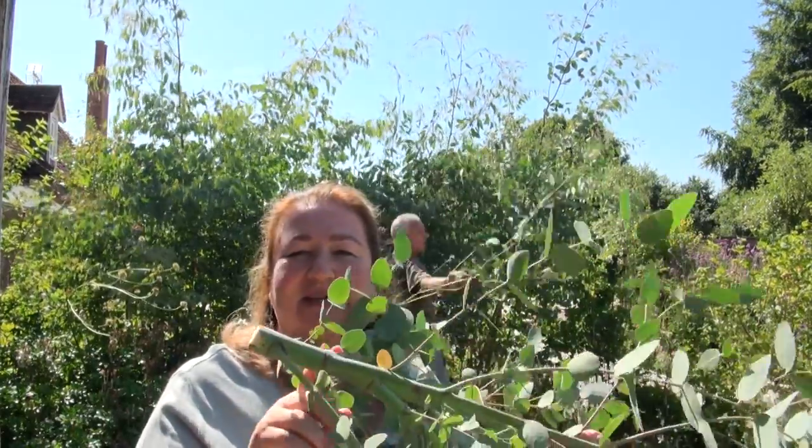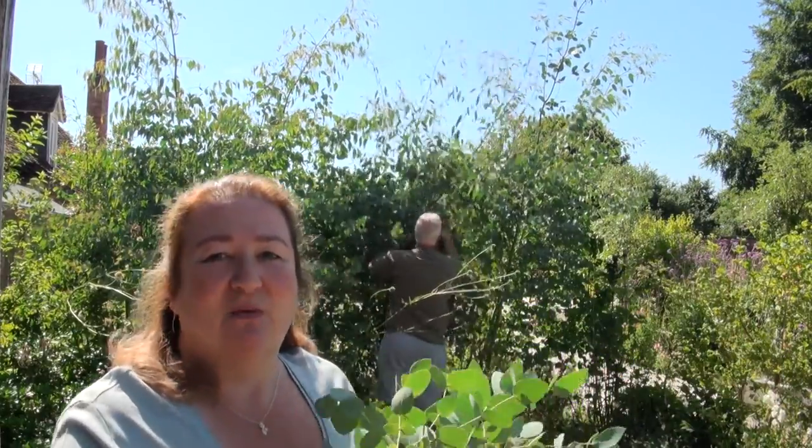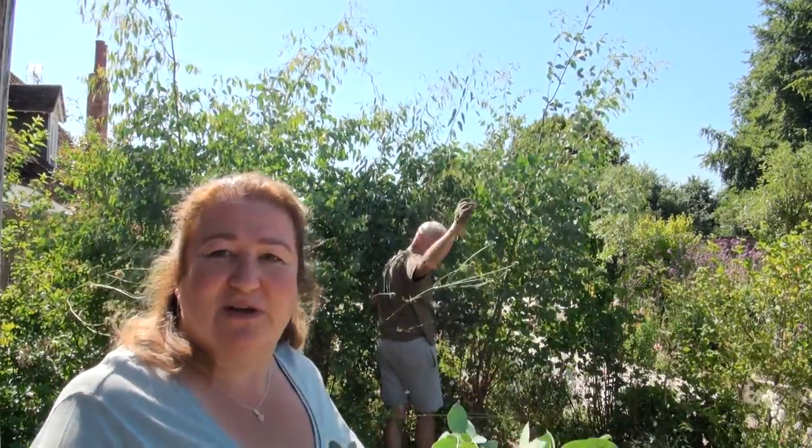But if you cut really thin bits, like this bit, that's not necessarily going to send up a new shoot. So it's the thickest stems that will send up new shoots. We're just going to take all the thick stems off at about this height — where my husband is. I said cut it at his height; he's six foot tall, and that's what we're doing to start with.